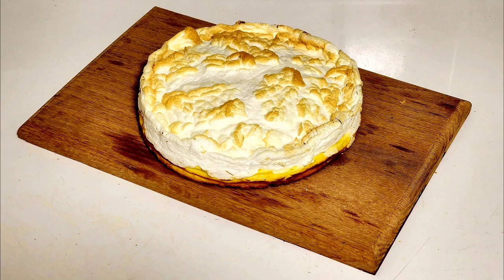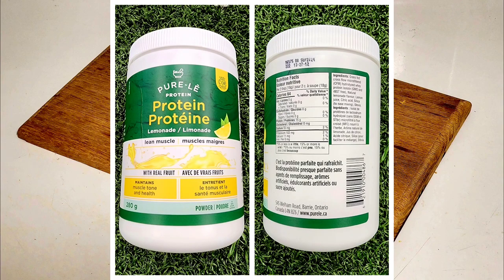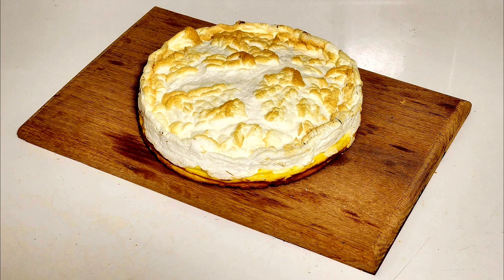The carnivore lemon meringue pie has just come out of the oven and it is absolutely delicious. I ended up tasting the batter before I put it in and it really has this amazing lemon flavor. The lemonade I used was this purely lemonade-flavored whey isolate, and I highly encourage you guys to get it. If you don't have it in your area, try to find a really good grass-fed lemonade whey protein powder because it is going to make the biggest difference.